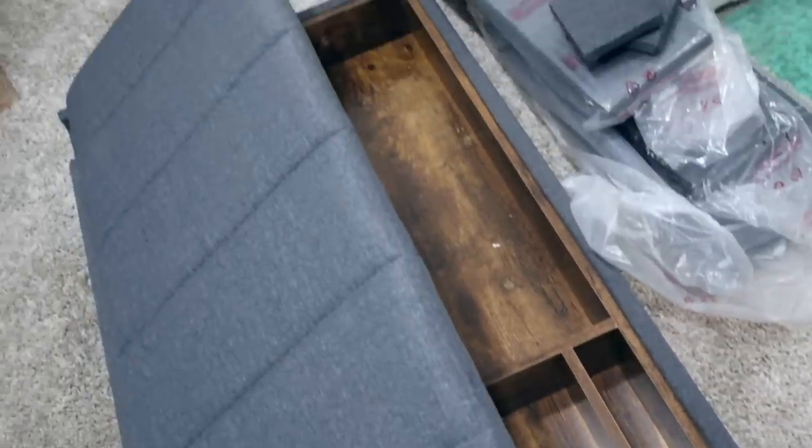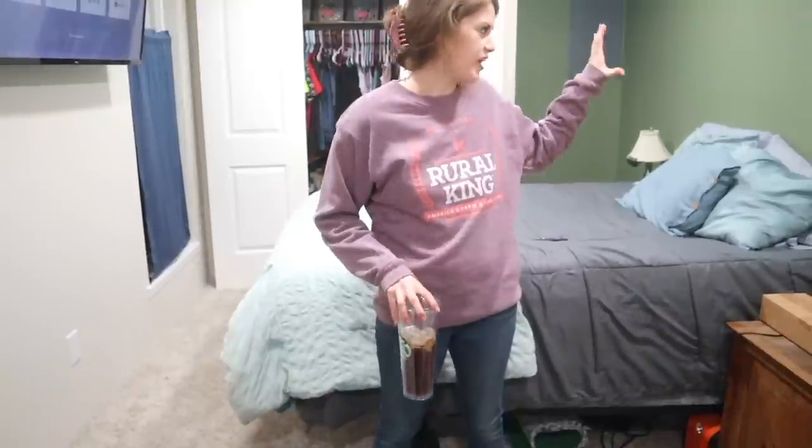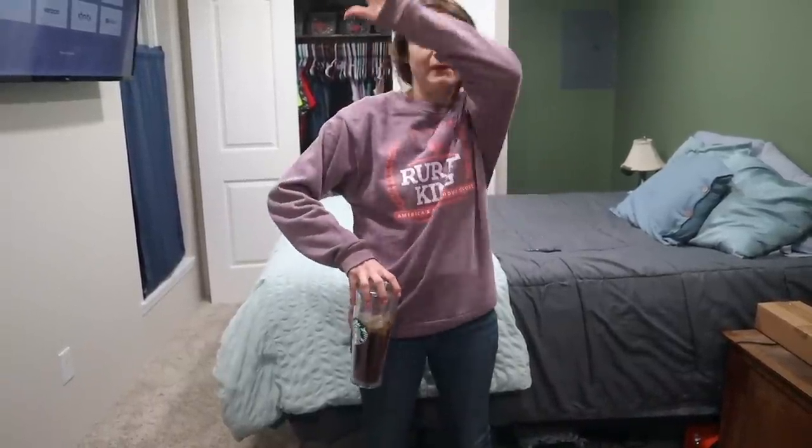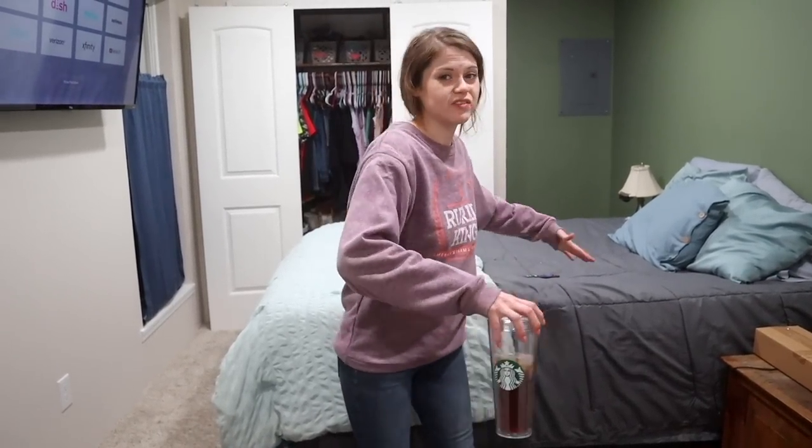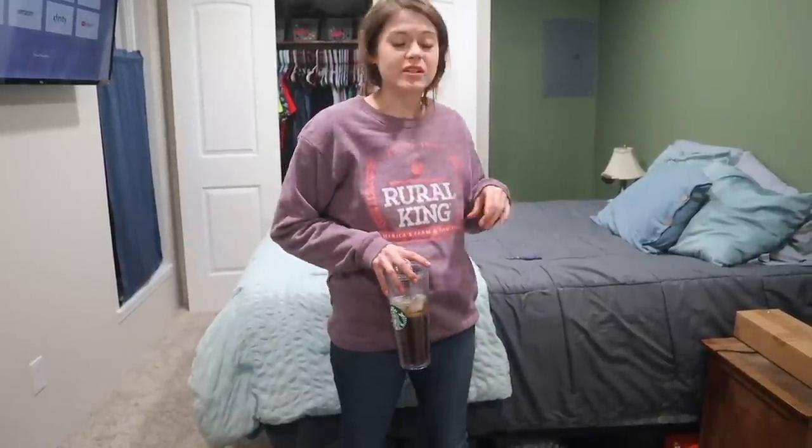The bed frame I ordered finally came in the mail, so I think we're going to put it together. It's gray. I had such a hard time finding a bed frame — I wanted storage on both the headboard and underneath, but I didn't want it to look like one of those 2008 soccer mom headboards or big ones with bookshelves everywhere. I found this one and I really like it. Our bed is extremely heavy so we're going to try to do all of this without moving it far. By the time this is done we won't need either of our nightstands anymore.